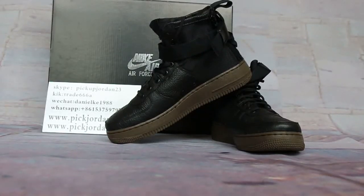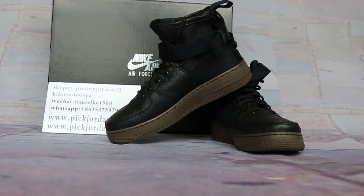Hi guys, this is Nancy from pickjordan23. We are pickjordan23. Please stop with my L2P trainers. I welcome you to this review to show you new release items. You can follow on the web with L2P trainers like kicktrade68 or Skype pickupjordan23. We have been trading since 1988. Any questions, just feel free to contact us.